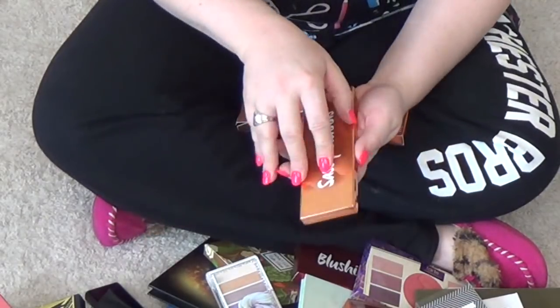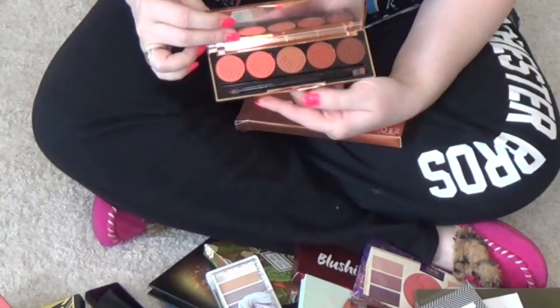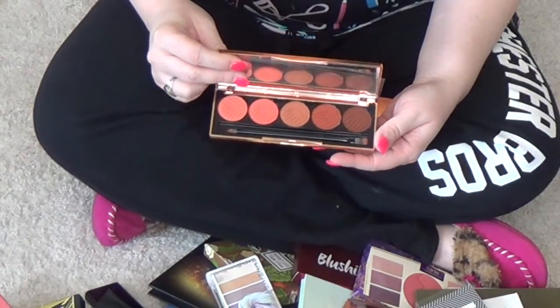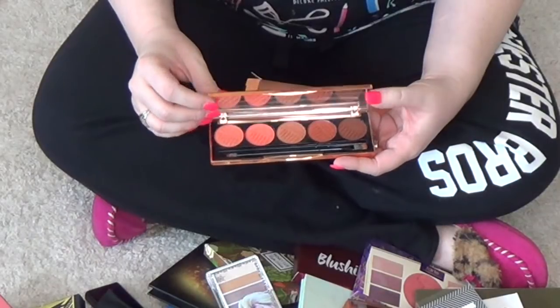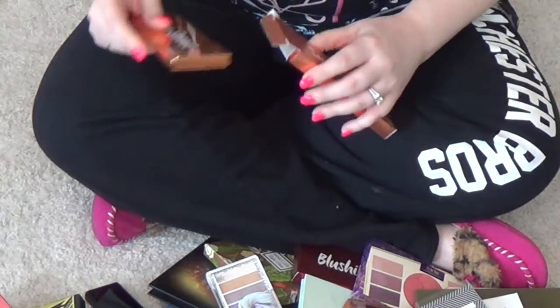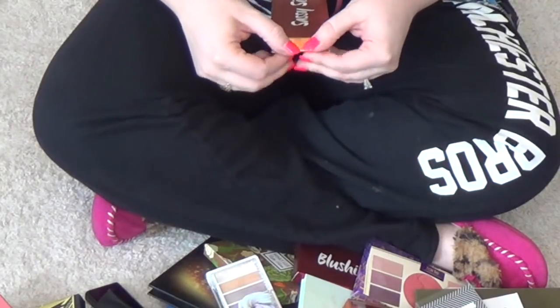Sassy Siena's — this is a great palette from Dose of Colors. I have all of them in the collection, and I did do a comparison video for you guys in case you are curious. This one creates really awesome looks for the summer, and I will definitely be hanging on to that one.